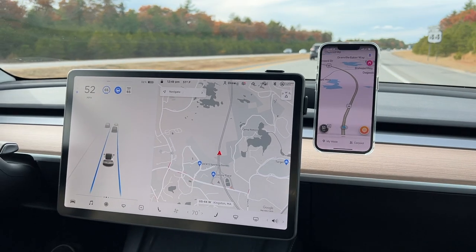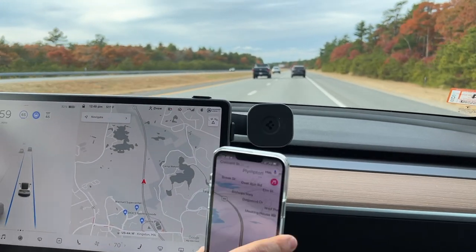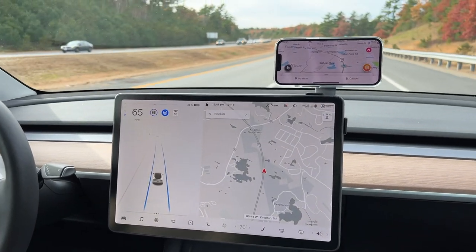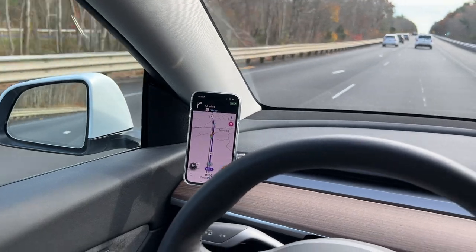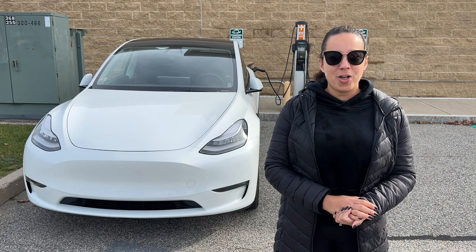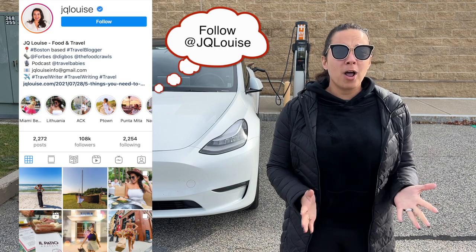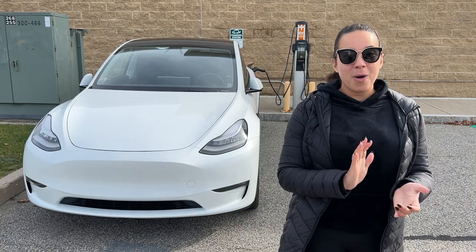We've been driving around with both mounts for a while and honestly, either one would be a great choice. If you have the new iPhones, having the MagSafe mount is so easy — you can just place it there, take it off, no cords. I love the one on the screen where you can put it on the passenger side. I think it's a great addition if you already have the other mount on the dash for the driver. So definitely check these out — all the links are below. That's it for today's video. I hope that was helpful. We're big fans of Spigen; these are all some great products. Be sure to like this video and subscribe if you're interested in Tesla content. I'll see you guys next time.